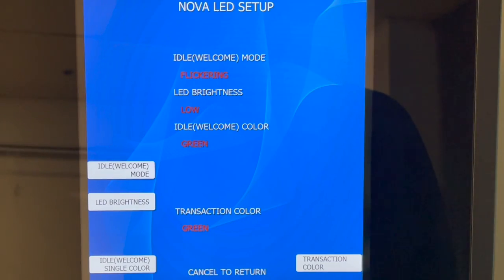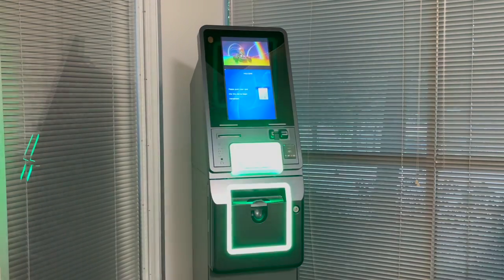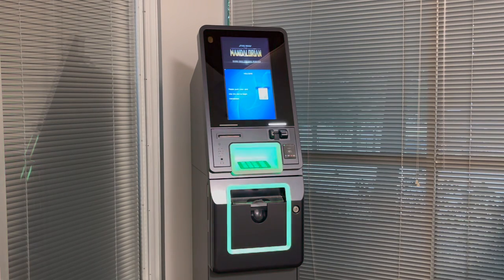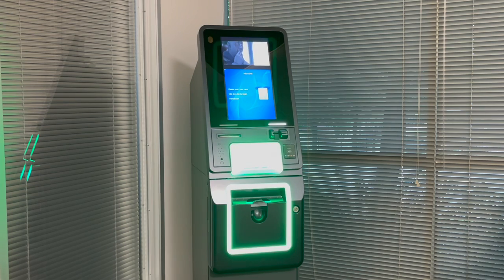The next idle mode is Flickering. Flickering will turn the chosen color on and off as long as the machine is idle. The next option is Fade In and Out. This will use the chosen color that you've picked and will fade it in and out slowly as the machine sits idle.